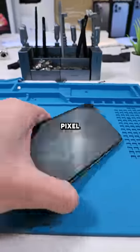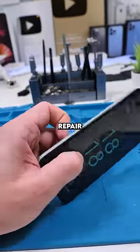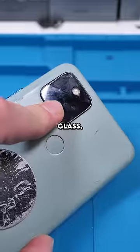We have a Pixel 5. This Pixel had a broken screen and I actually fixed it with zero tools — I did the whole repair with no tools. I'll link that in the comments. But we have one repair left and it's to fix the back camera glass.